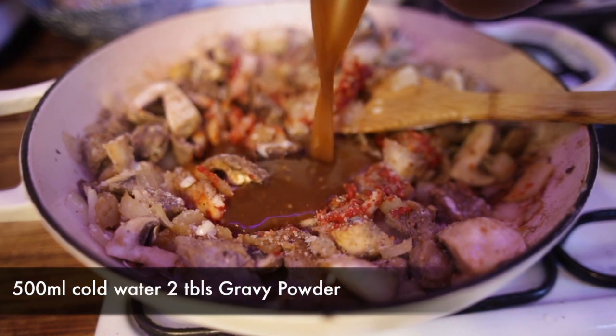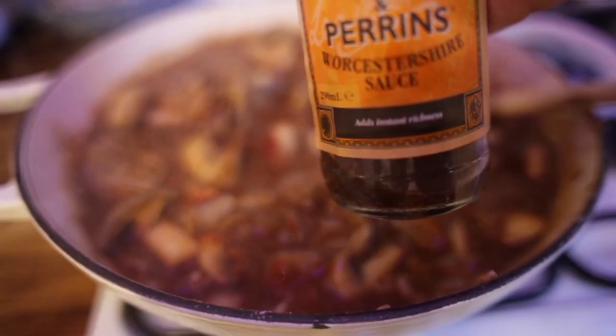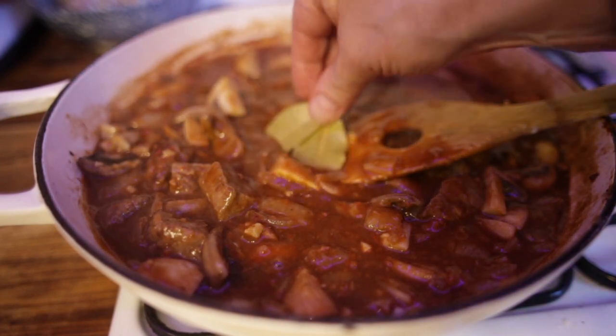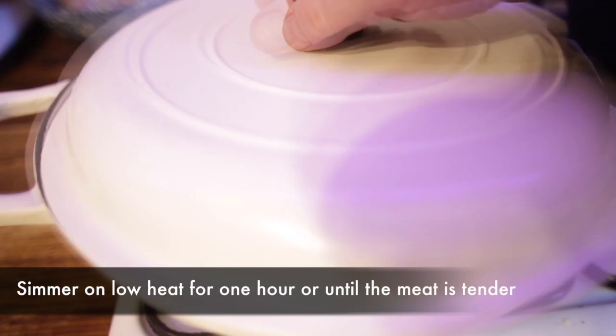I've got 500 mils of water mixed in with two tablespoons of gravy powder. Worcestershire sauce, just a splash. Two whole bay leaves. Then I'm going to pop the lid on and this is going to cook gently on the stove.